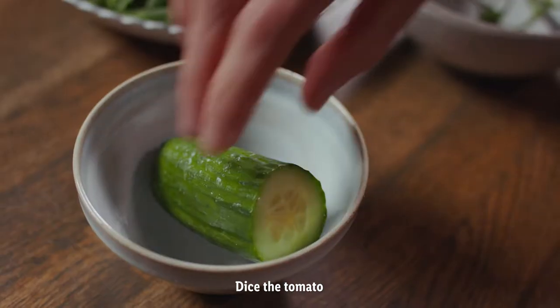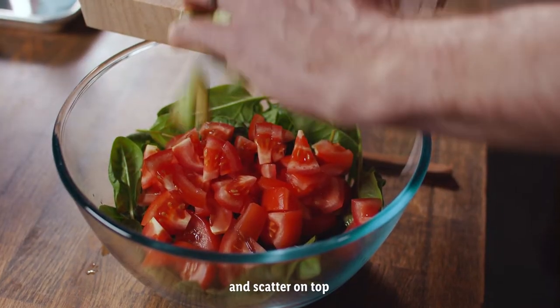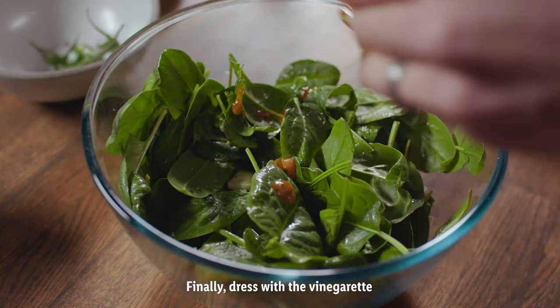And now for the salad. Put the spinach leaves in a bowl, dice the tomato and cucumber and scatter on top. Finally dress with the vinaigrette.